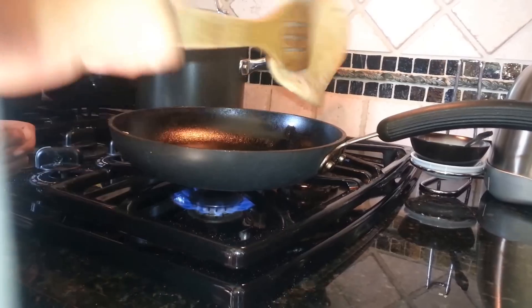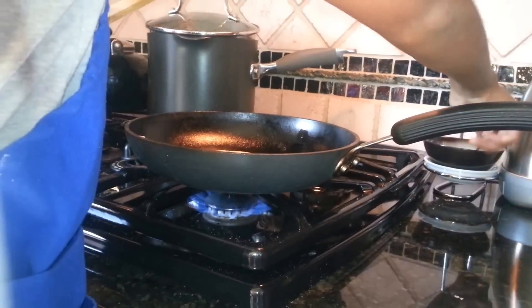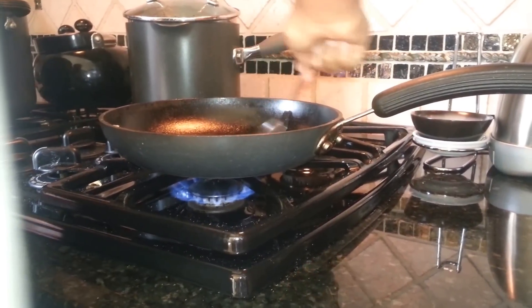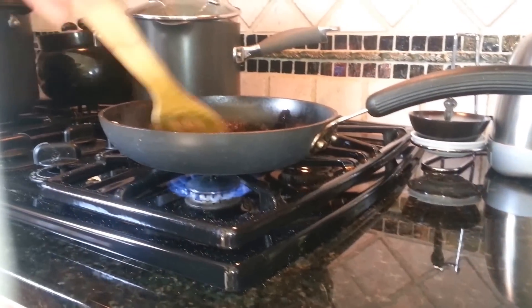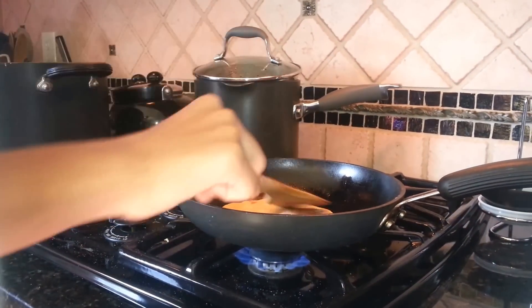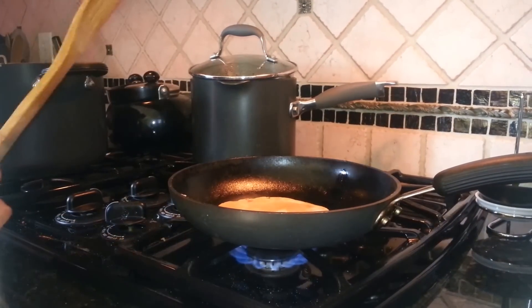Sometimes do it carefully like that so the roti doesn't break. Make sure it has a nice coating, otherwise it's not going to cook well.